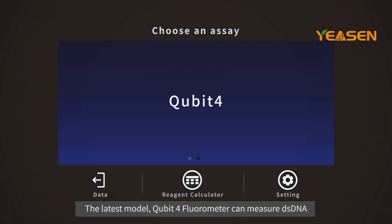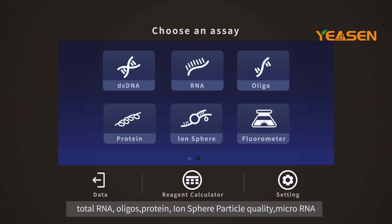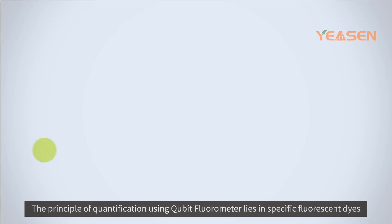The latest model, Qubit 4 Fluorometer, can measure dsDNA, total RNA, oligos, protein, ion-sphere particle quality, and microRNA.